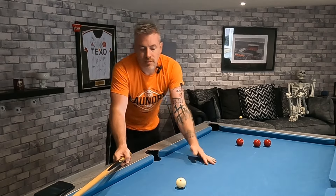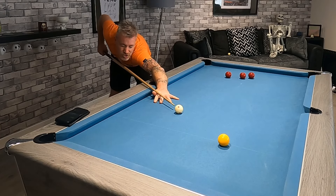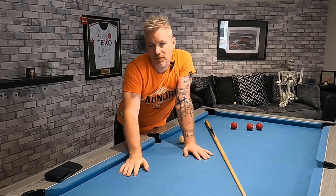Let's take all that out of the equation then. If you line yourself up properly, get down on the shot, and if you're happy that you're in line, then shut your eyes. If you can pop that ball, then it means that you're delivering your cue straight, and most importantly it means that your muscle memory is doing a lot of the hard work for you.